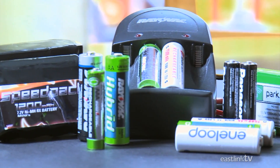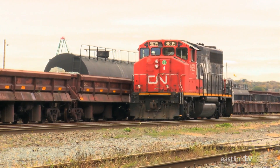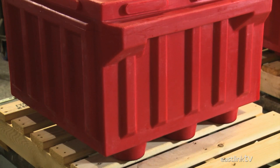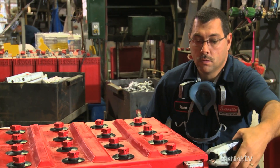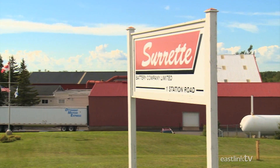Battery technology has changed dramatically over the years, but when you need raw power to start a locomotive train, you need a classic lead acid battery, and a very large one at that. As every train operator knows, if you want a dependable, long-lasting train battery, you call Surrette in Spring Hill, Nova Scotia.